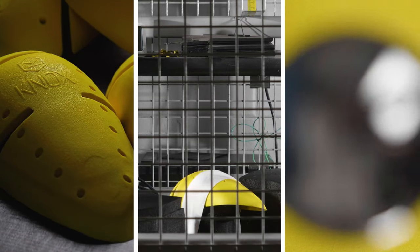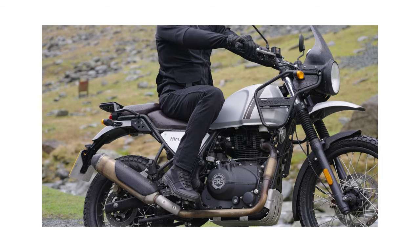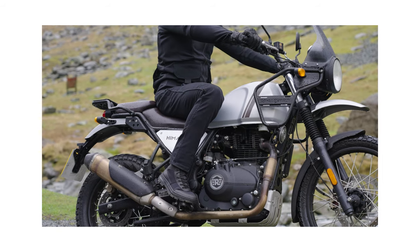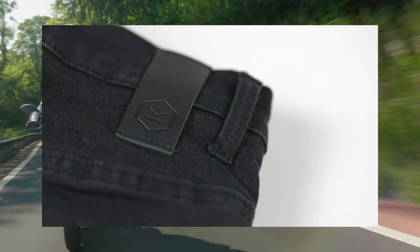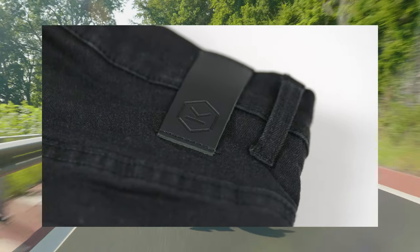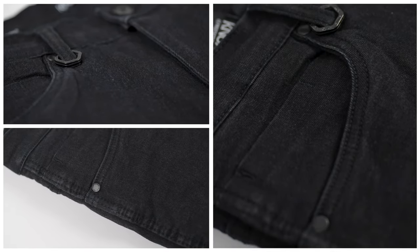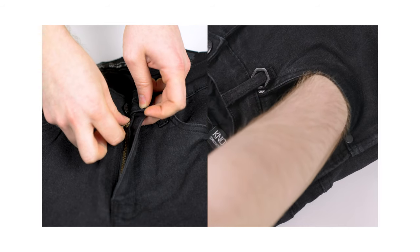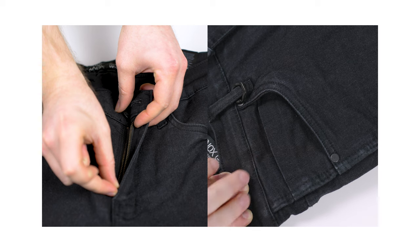The Nox microlock armour fitted as standard are soft and yet smart and come with a 5 year guarantee when registered. The detailing is second to none with leather branding on the waist in addition to Nox branded rivets, key ring and waist button. A YKK zip is used on the fly and the Richmond Mk3 has 4 deep pockets.